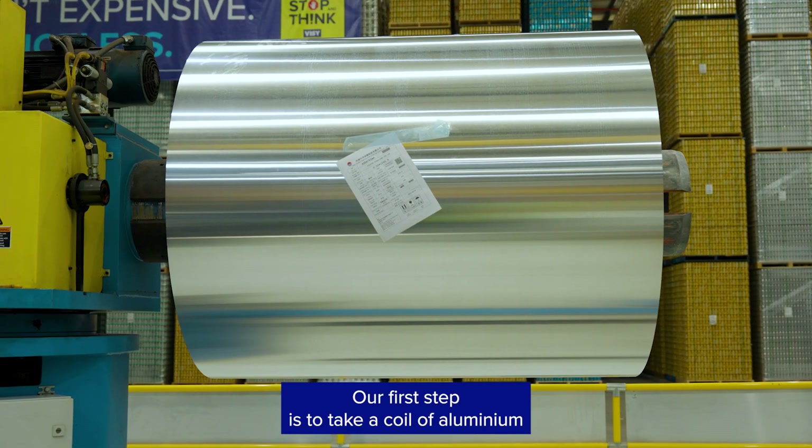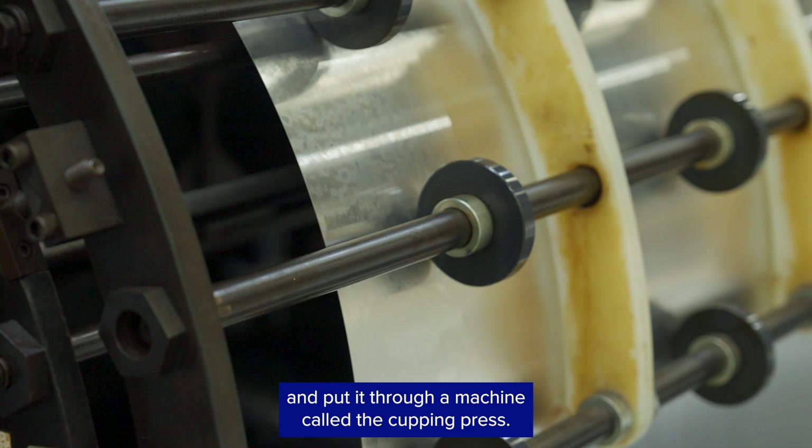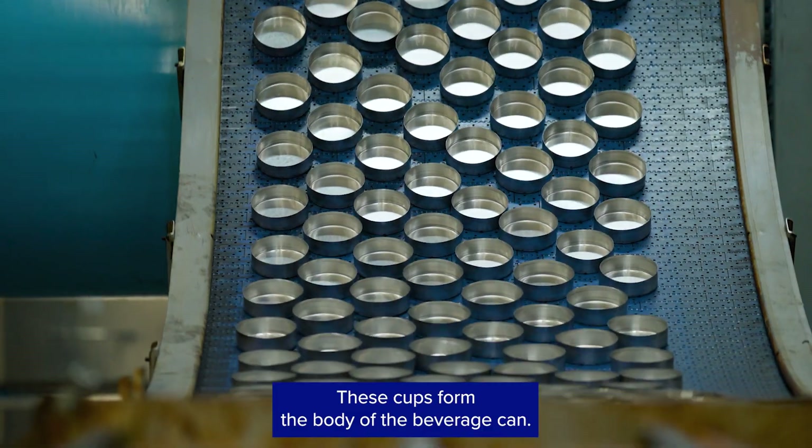Our first step is to take a coil of aluminium and put it through a machine called the cupping press. The cupping press cuts and punches out shallow cups of aluminium. These cups form the body of the beverage can.